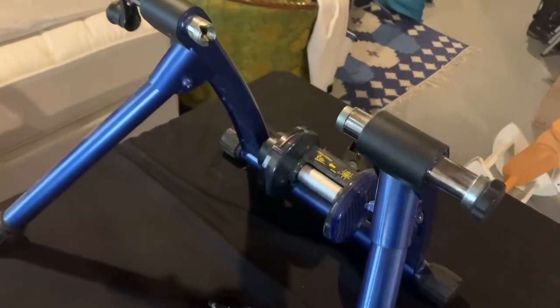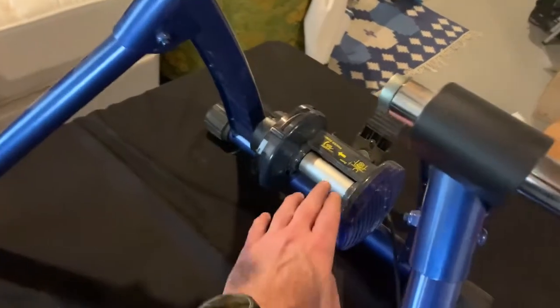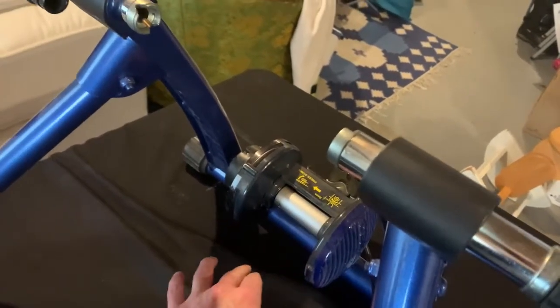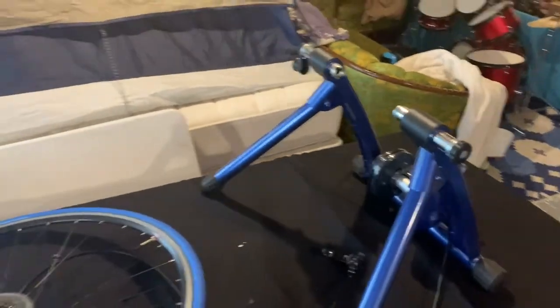One thing I want to pass on as advice is: you leave your back wheel on and it is constantly pushing against this roller here. And if you just use a regular tire like this,